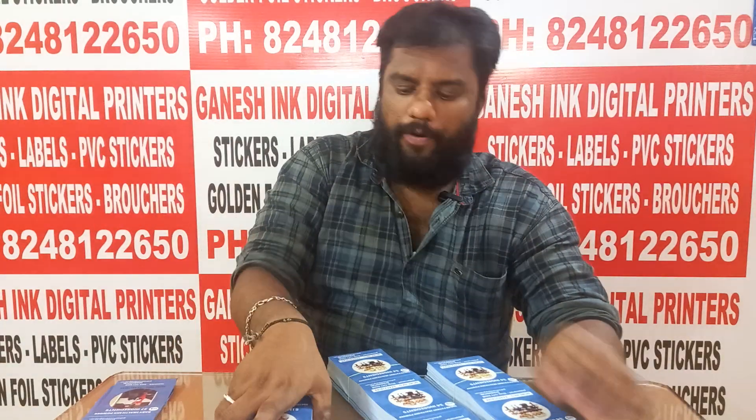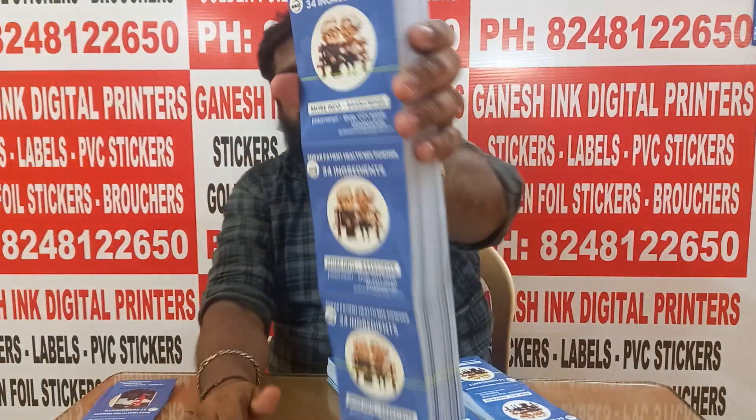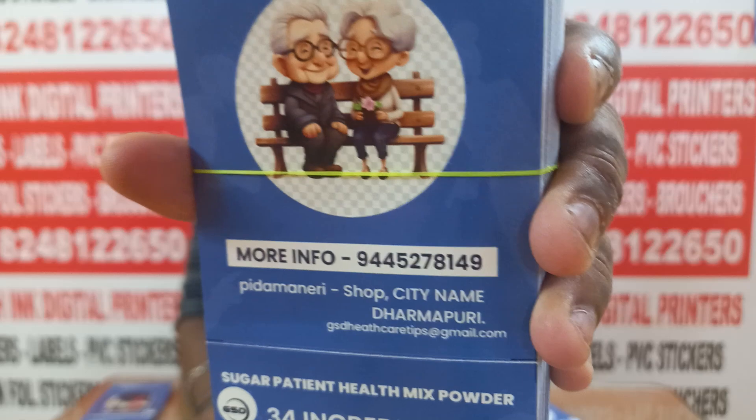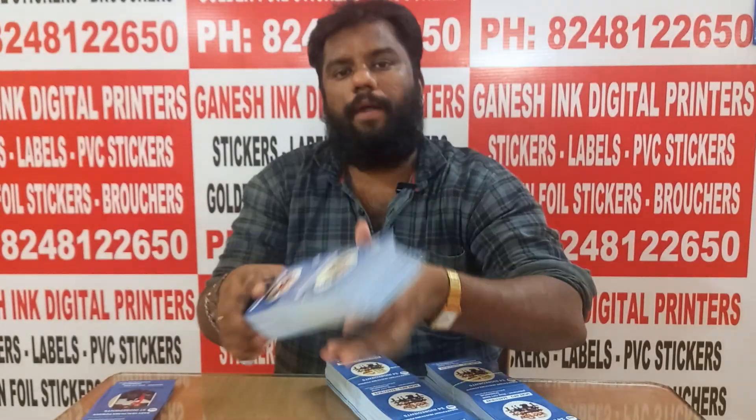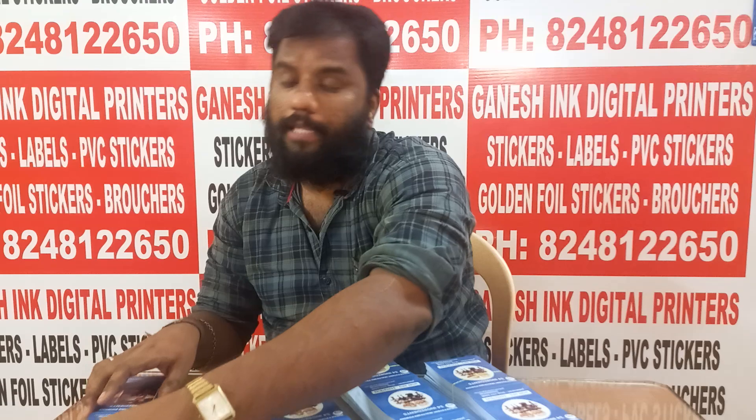Welcome back to my YouTube channel. Now you can see our customer's GHD Healthy Care Homemade products. We are ready for homemade powder.